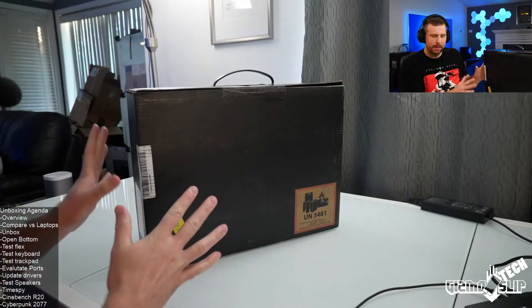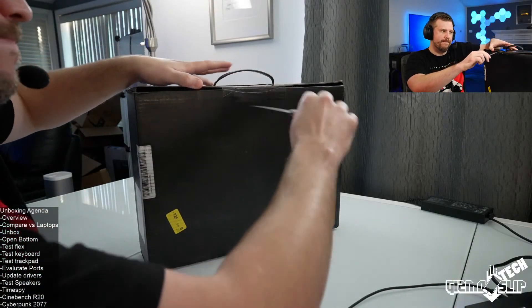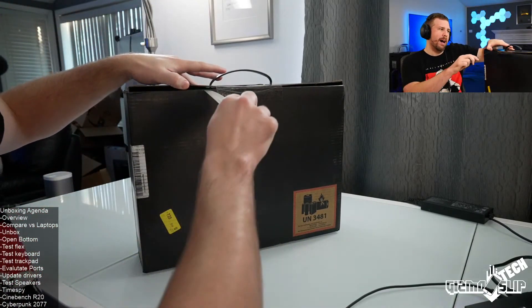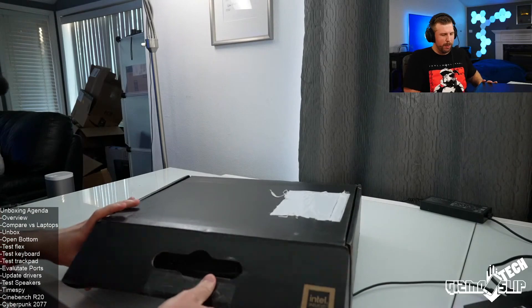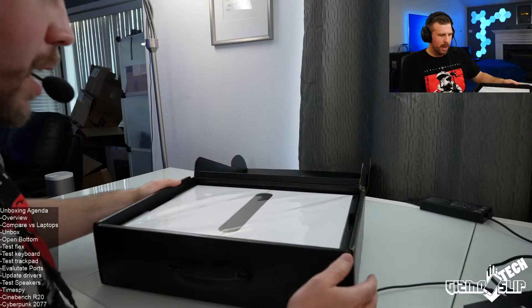So this is a very expensive laptop at around $3,800. You're paying for a lot of premium features without a doubt — there's a lot of premium price baked into the cost. This is definitely not the laptop for everyone, but it'll still be really cool to check out. It's more for people who have extra money to spend and don't mind putting out those extra dollars.